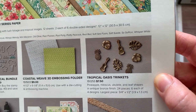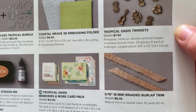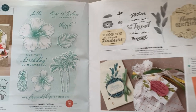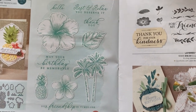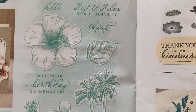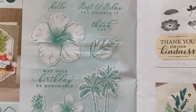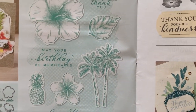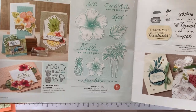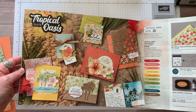Those are the trinkets and I'll show you guys those live too. There's a leaf, a flower, a pineapple, and I'm going to say it's a ukulele — but I'm not sure. And then the braided burlap trim. Here is this awesome stamp set, the Timeless Tropical Stamp Set. You've got great sentiments: hello, rest and relax, you deserve it, thank you, may your birthday be memorable, and your friendship is timeless. And then look at all those fun images. Anything that's whited out around the edges means there are dies — the In the Tropics dies that will cut those things out. So we're going to use a bunch of those on this project. An awesome suite of products — the Tropical Oasis suite in our new spring mini catalog.